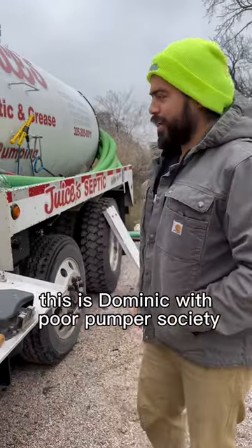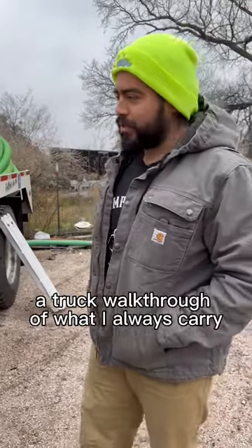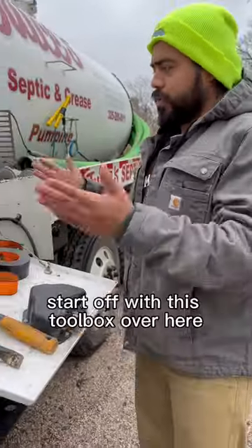What's up y'all, this is Dominic with Port Pumper Society. A lot of y'all have been asking for a truck walkthrough of what I always carry when I show up to these jobs.